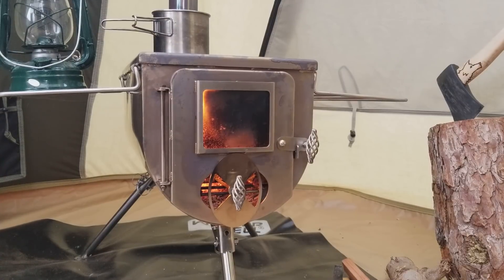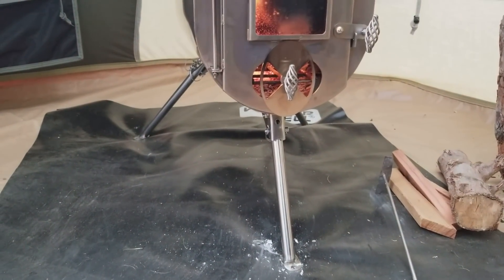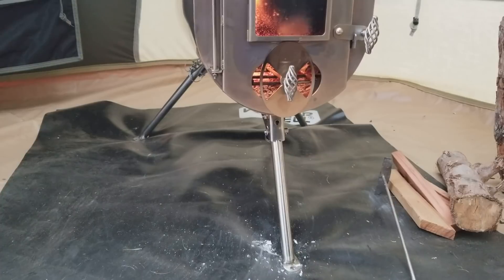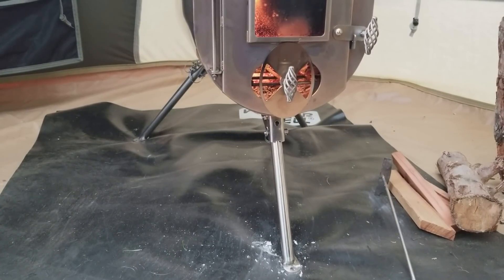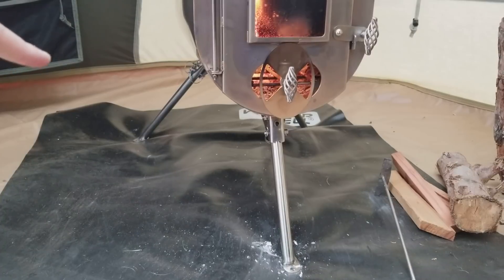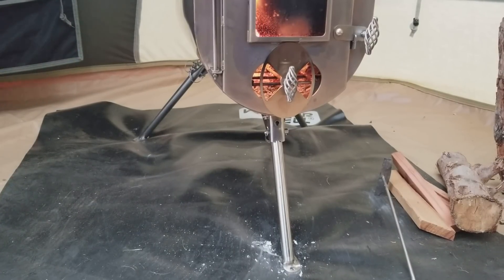This mat it's sitting on is a high-temperature mat. It did not come with the stove, but I feel it's something you should have — or at least something underneath like one of those metal oil pans you can get from your local auto shop. Just anything to keep ashes or anything from falling out.